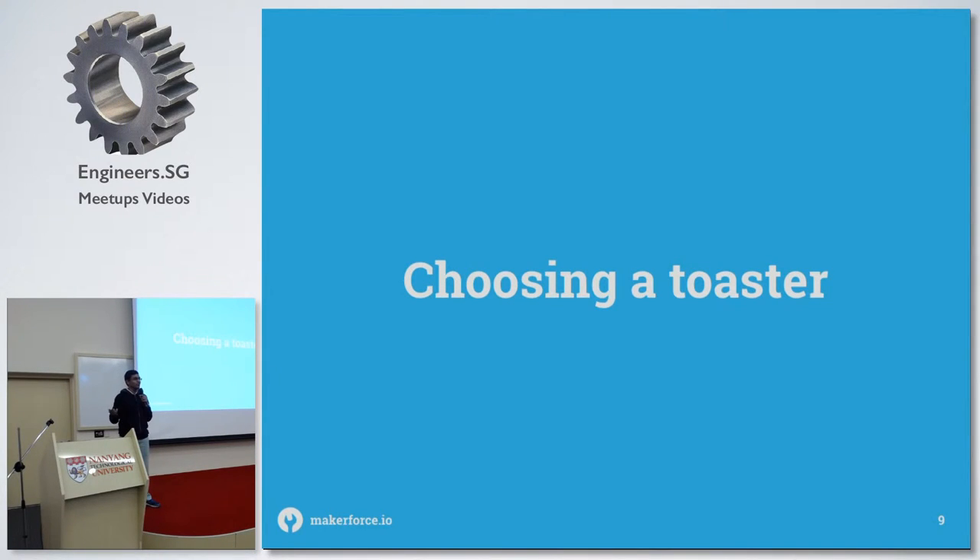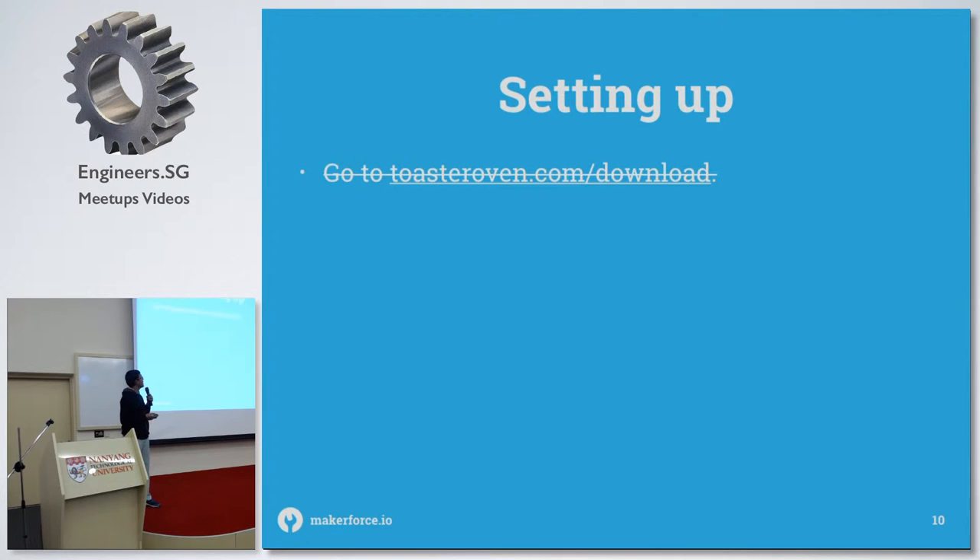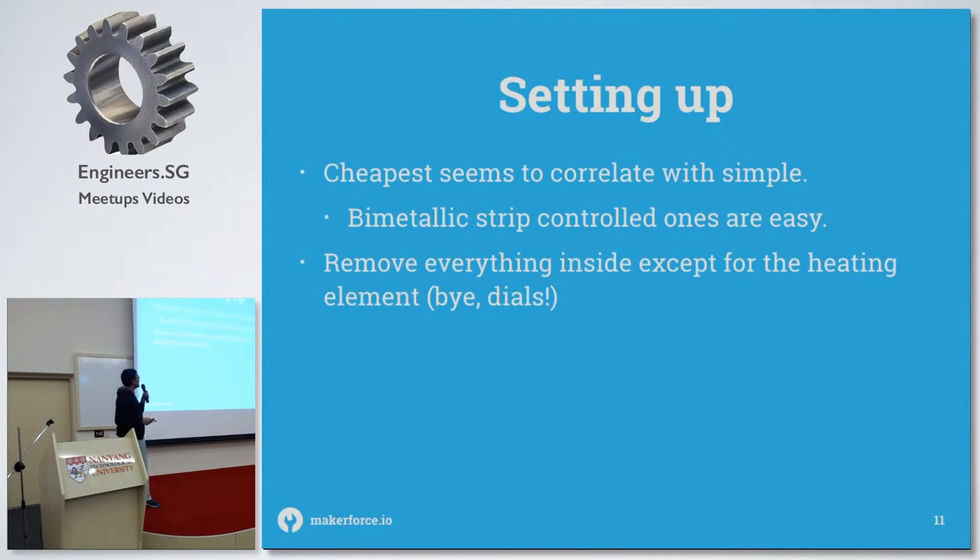The first step is to choose your toaster. My advice is: just get the cheapest one you can buy because you're going to be hacking it anyway. The more expensive it is, the more complex the internals are going to be, so it's going to be harder to re-engineer the insides of it. So just get the cheapest one.